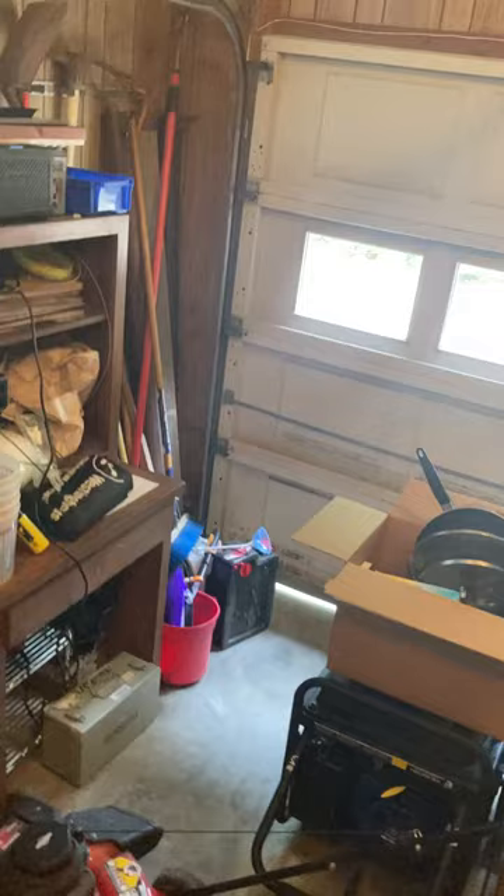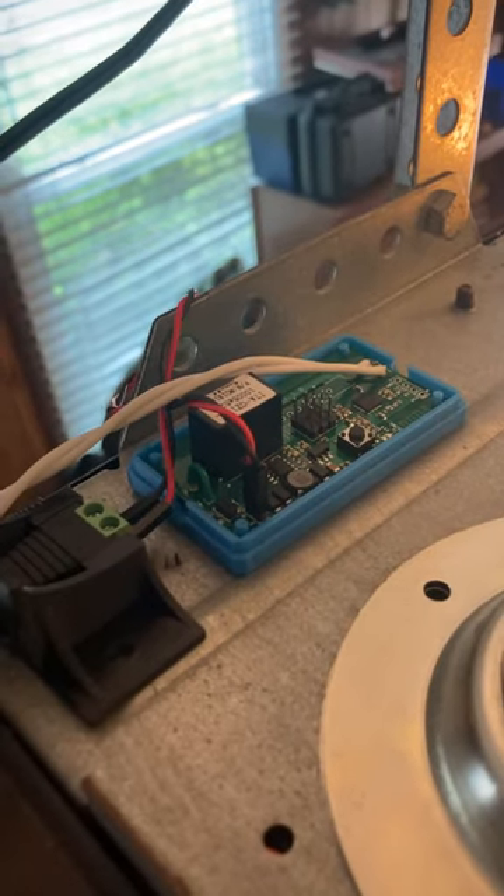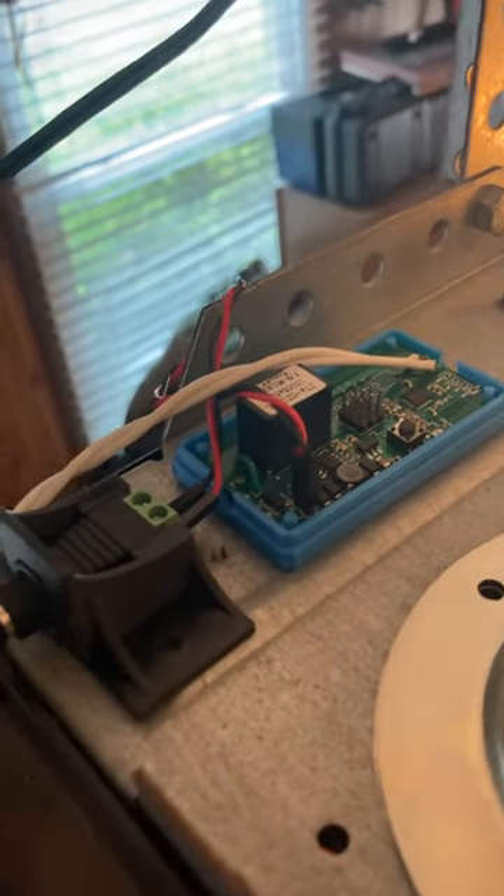All I did was I wired the Sonoff and then I double-sided taped it to the top of the garage door opener. Then I used a little plug and got a 12-volt power brick to power the thing.